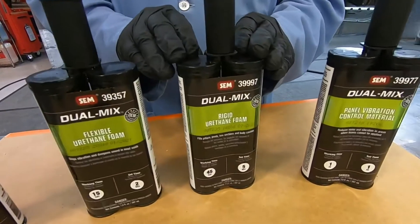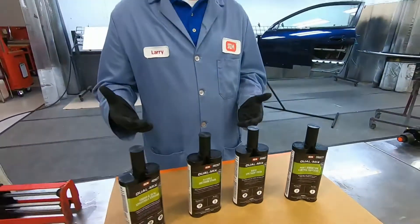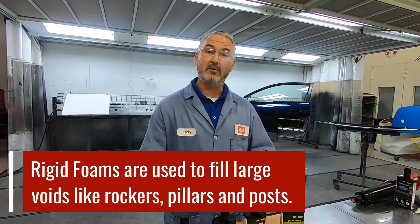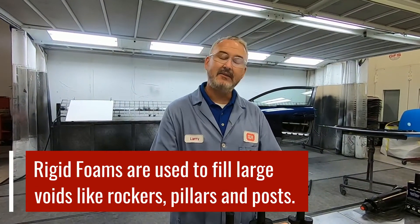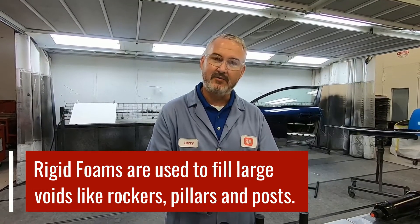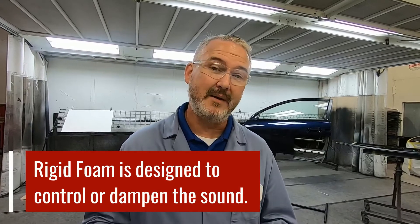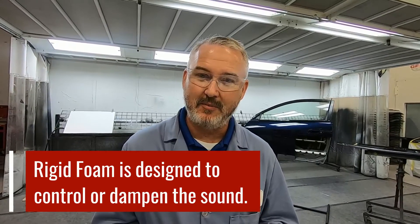Then we have rigid foams. Rigid foams you would never use in those applications we just spoke of. You use rigid foams to fill large voids — things like your rockers, pillars, posts on a vehicle. If there's a rigid foam that came in from the factory, then that's what you're going to put back in there. Because of where it's at, it's not necessary that it has to remain flexible. As long as it gets in there and fills that void and dampens the sound, that's what a rigid foam is designed to do.